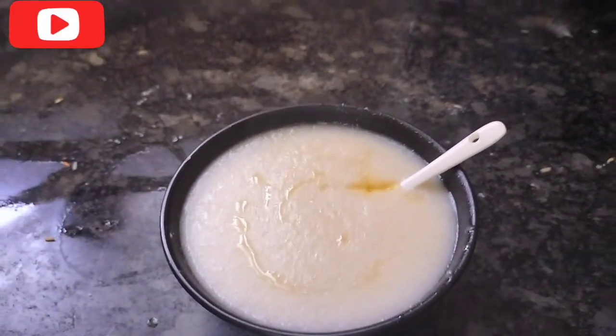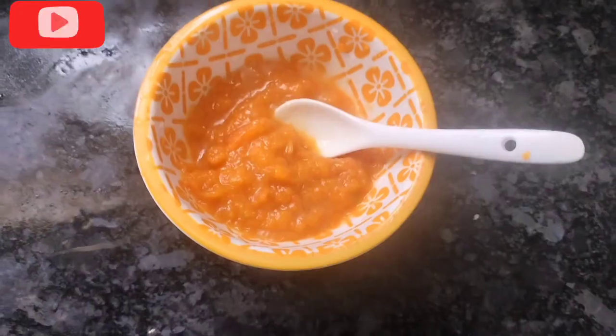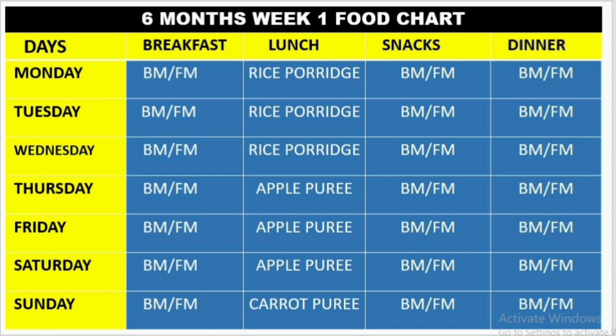If you are watching this video, you can see how you can get food for 6-month babies. If you have a solid food chart, you will see how you can get a solid food chart. Now we will see — this is week 1. If you have a baby at 6 months, you can introduce this food.